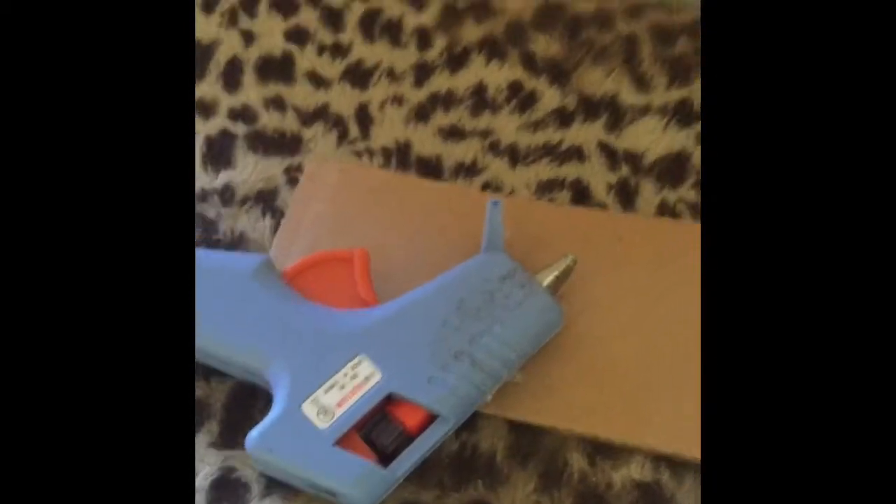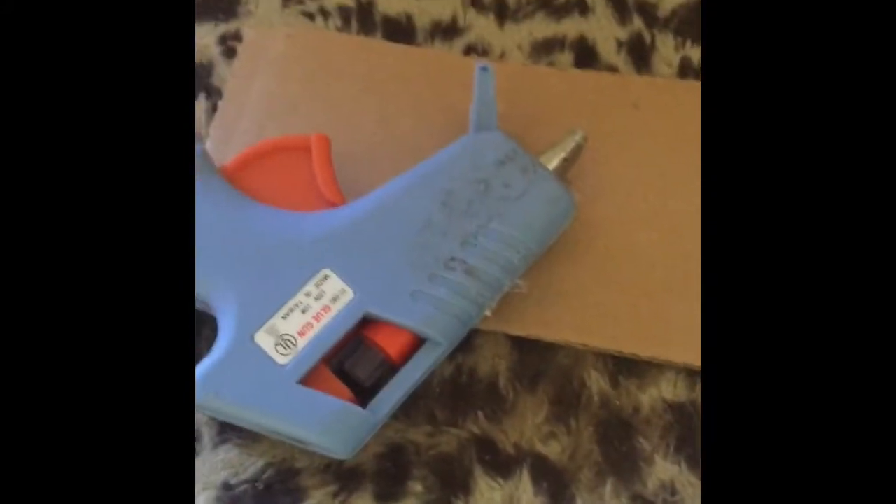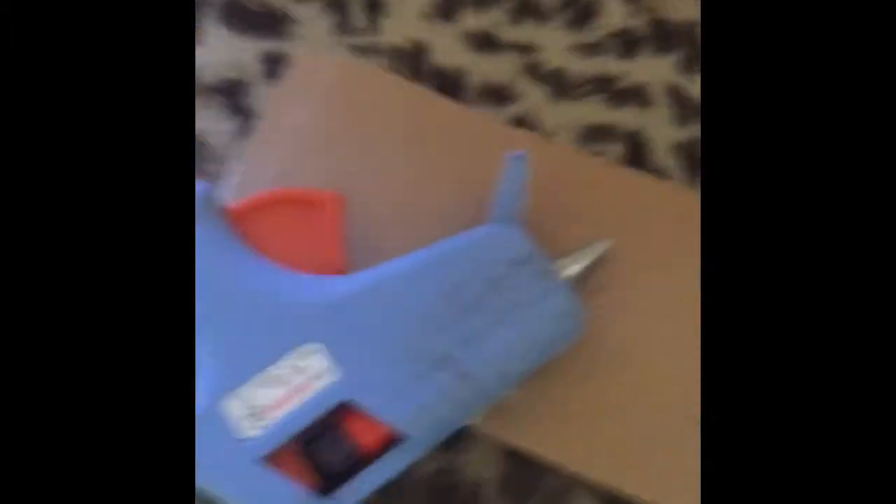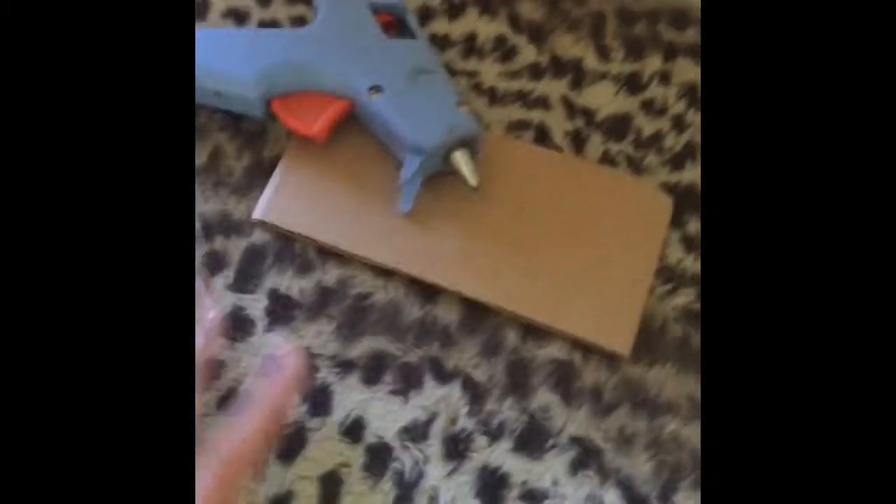Right now I plugged in the hot glue gun and it will take about a few minutes to warm up — see, it's still really cold. The cardboard box I cut out I'm gonna put here so if any hot glue drips it won't drip on the stool. While the hot glue is waiting to heat up, I'm going to work on the headboard.